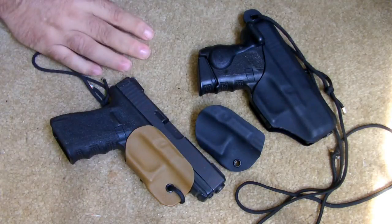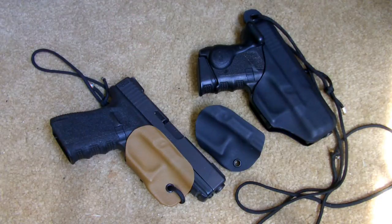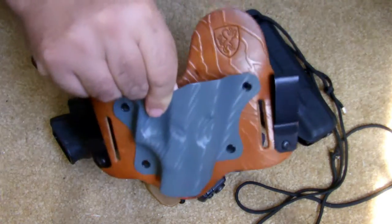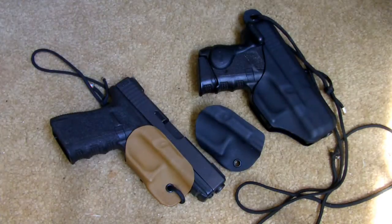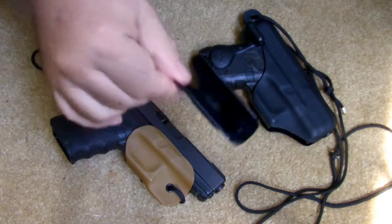Stephen from Aegis Armory sent me a couple samples here that I'm really falling in love with. As you guys know, I'm a big fan of his shield holster. What I wanted to show you today is the Guardian.